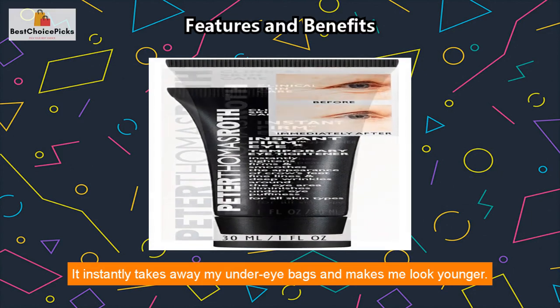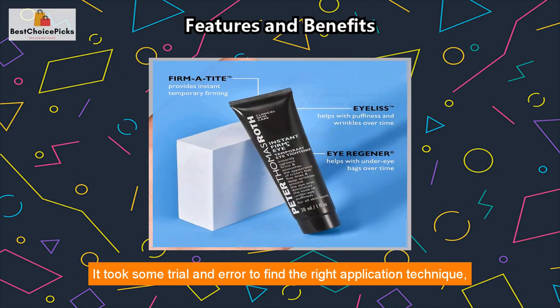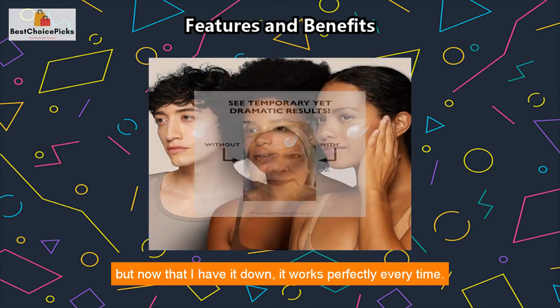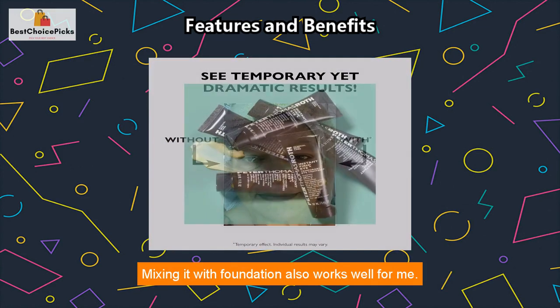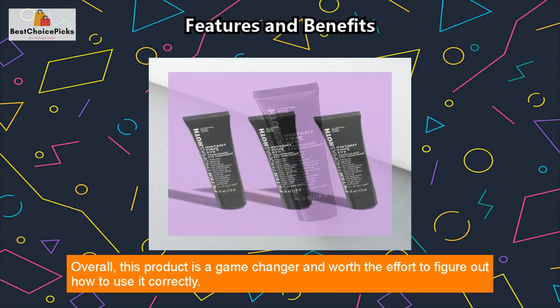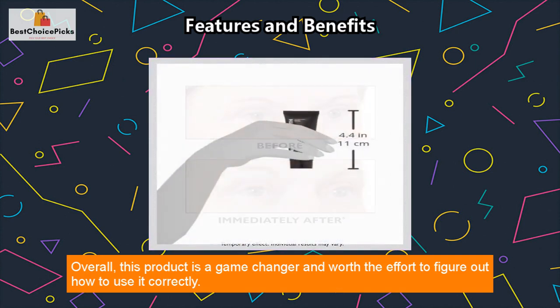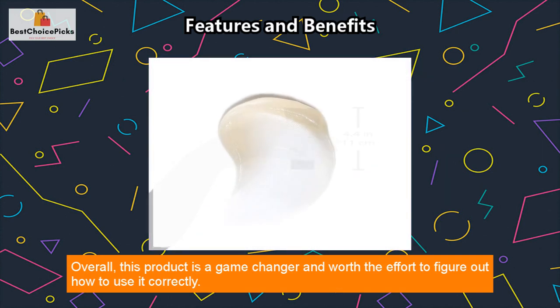It instantly takes away my under-eye bags and makes me look younger. It took some trial and error to find the right application technique, but now that I have it down, it works perfectly every time. Mixing it with foundation also works well for me. Overall, this product is a game changer and worth the effort to figure out how to use it correctly.